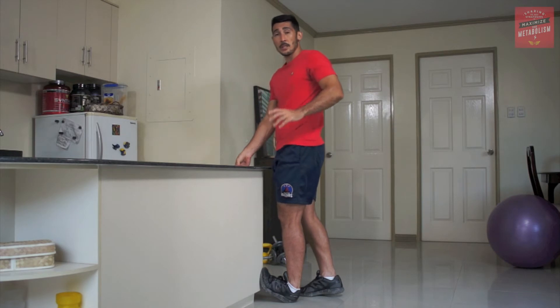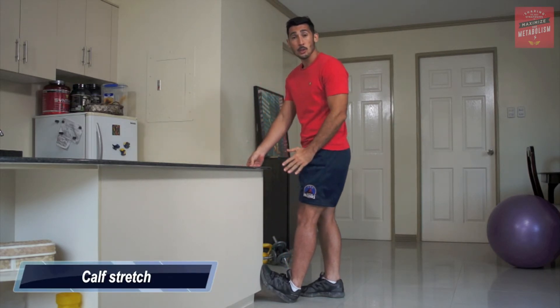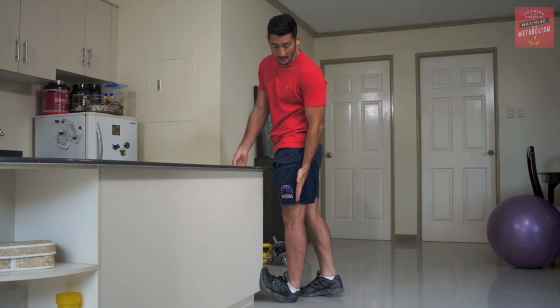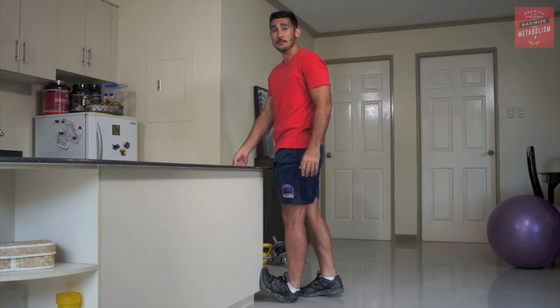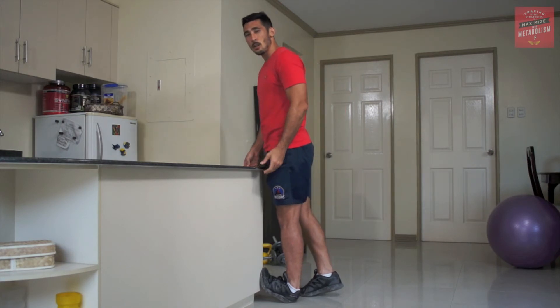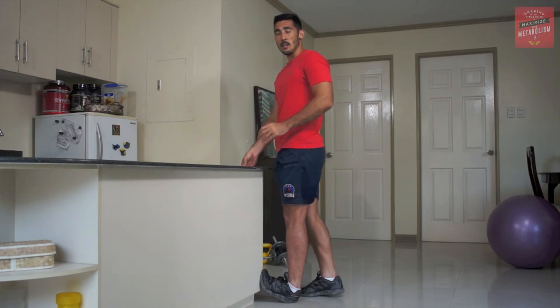Okay, so now we're going to be doing a calf stretch. Simply find a wall, put your foot up against it, and then lean into it from the hips. Try and keep that leg straight so you can focus on the calf region. If you want to make this more dynamic, just go into it, slowly bounce into it and then relax — and then slowly bounce into it and relax again.